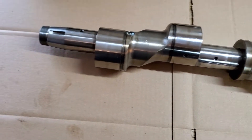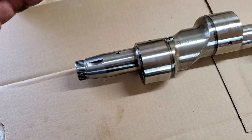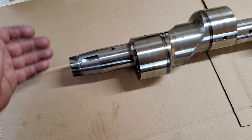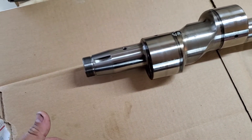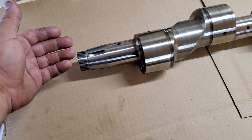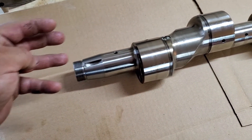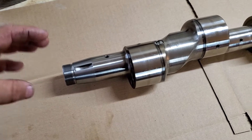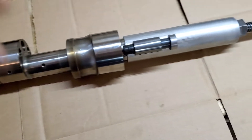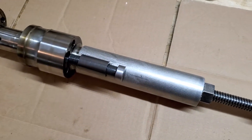Basically, take off all the bolts in the back, and don't forget the two legs on the bottom because they're easy to miss. Then put three of the small bolts that go to the flat plate back in, and start tearing apart the front of the engine.